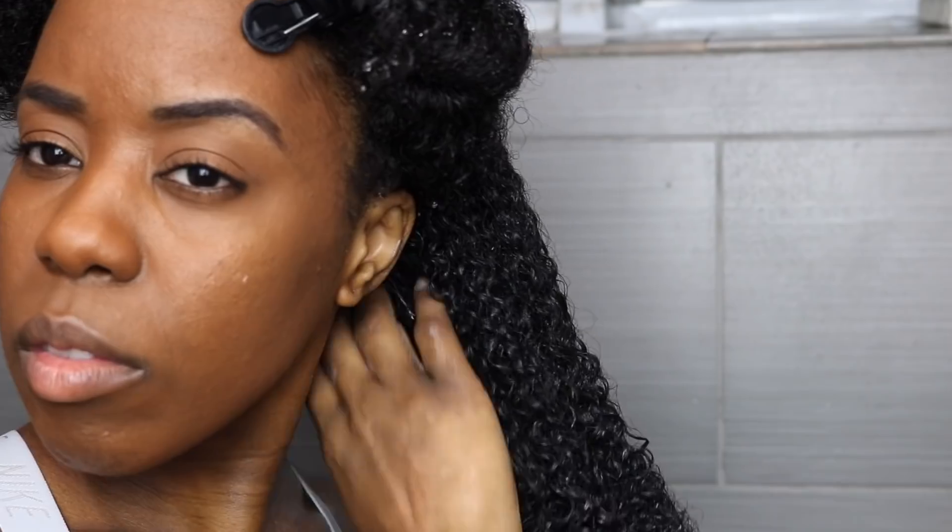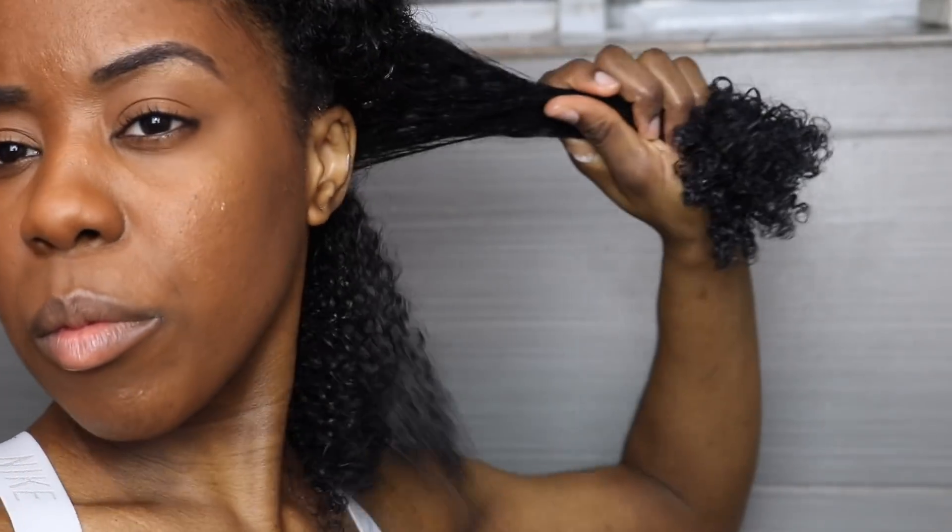And for the fifth layer of moisture — damn, we're all the way at number five, that's a lot of layers! I'm gonna be using the Melanin Hair Care Multi-Use Pure Oil Blend, and this is like icing on the cake. Y'all see that my hair is looking so shiny, moisturized, hydrated.